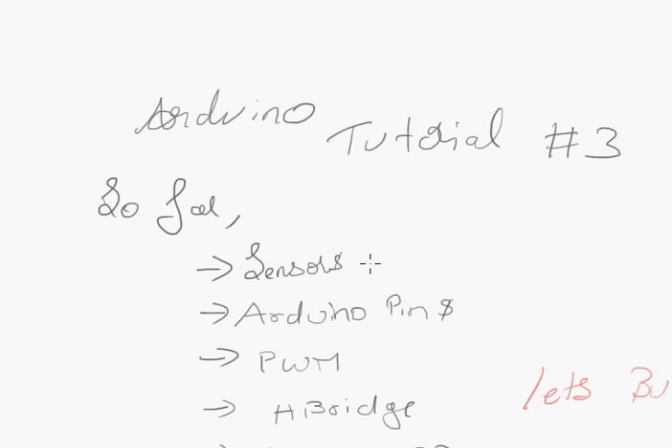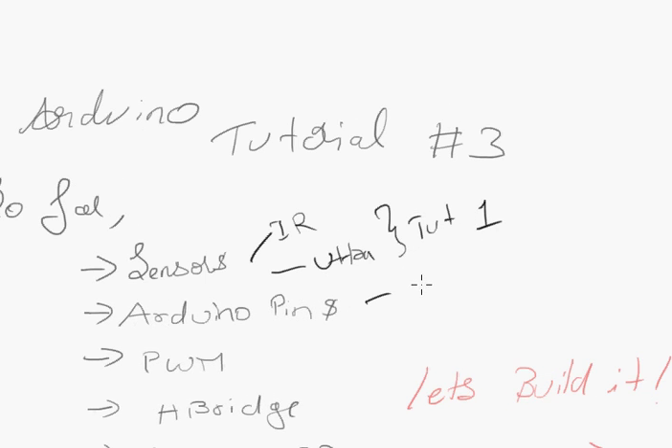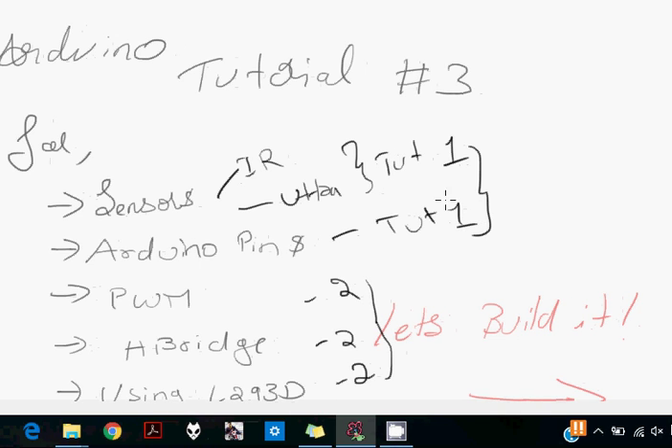Let's do a quick recap of what we've done so far. We looked at how sensors work - for example the IR sensor and the ultrasonic sensor in tutorial one. We also looked at Arduino pins in tutorial one, PWM in tutorial two, and H-bridge and L293D in tutorial two. You need to have knowledge of these concepts before moving forward. We ended the last lecture with an introduction to line follower, so let's continue and build it.